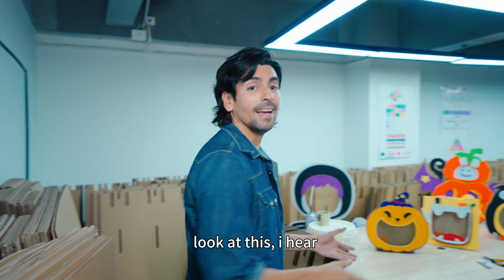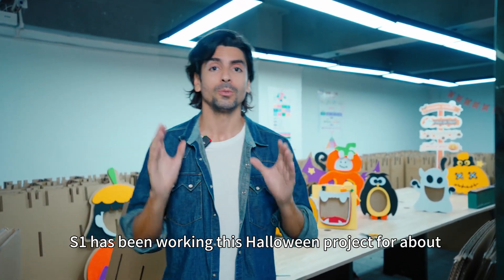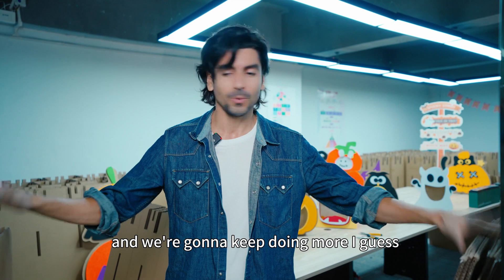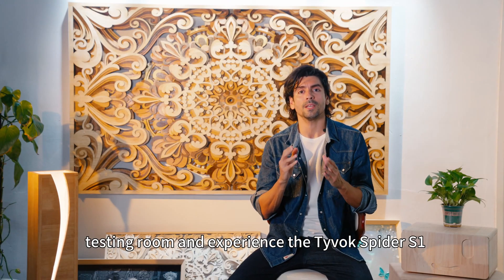Look at this. I hear the S1 has been working on this Halloween project for about two weeks already and we're going to keep doing more. Now let's go to the product testing room and experience the Tybuck Spider S1 up close. Let's have a look.